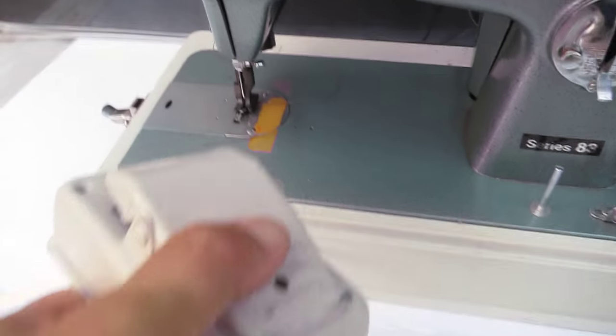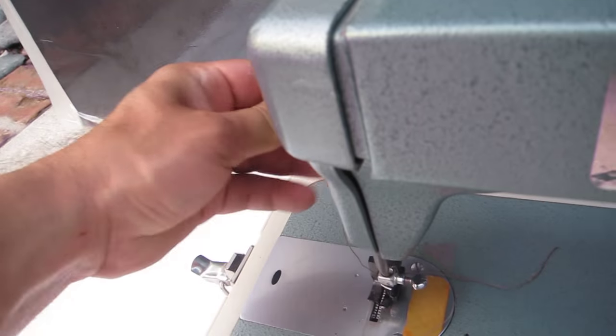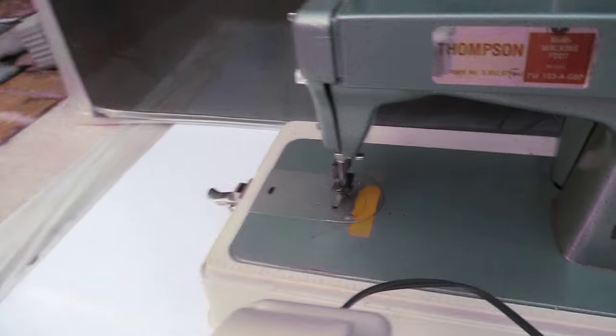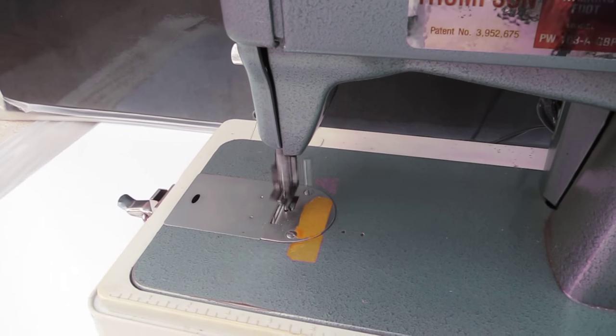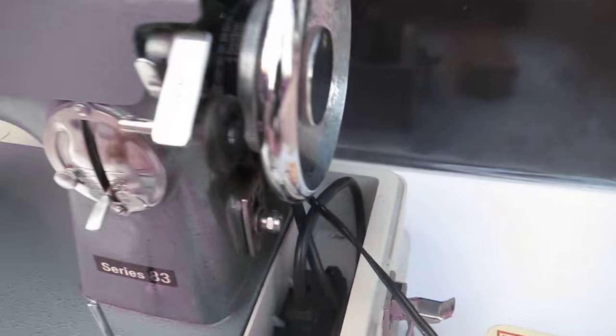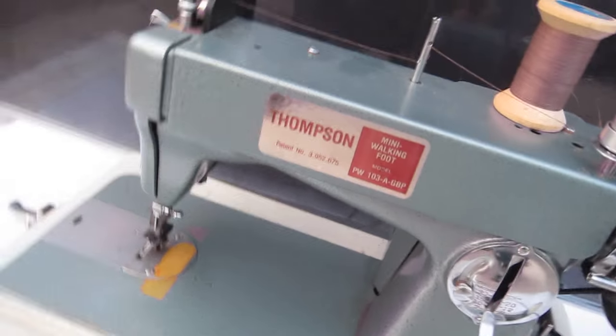I'm going to hit the button here. I don't know what it's doing right now, folks. Let's try this. So there you go — you can see what it does. I don't think there's a light on there like some of the other machines, but I think it's a good sewing machine based on what you've seen.